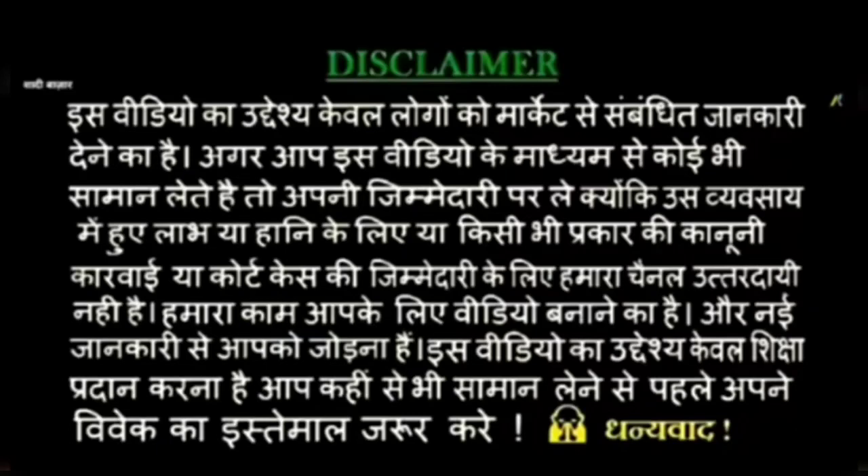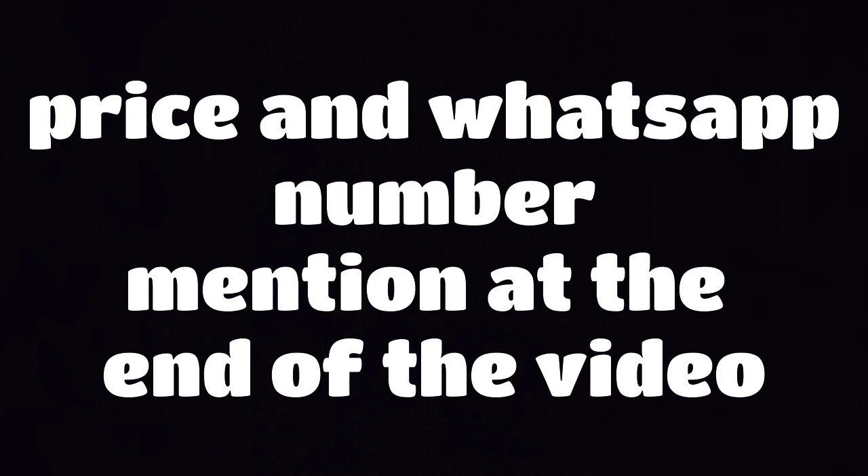Hello everyone, welcome back to my channel. I hope you all are doing well. In today's video, I will show a lot of stylish applique work suit designs which will come in a lot of color options.